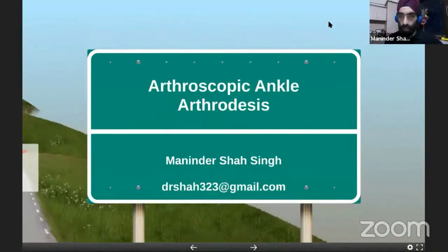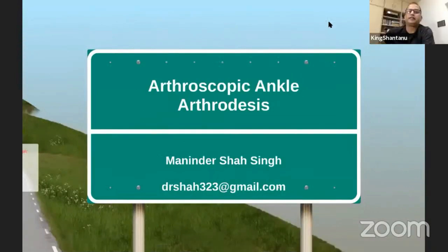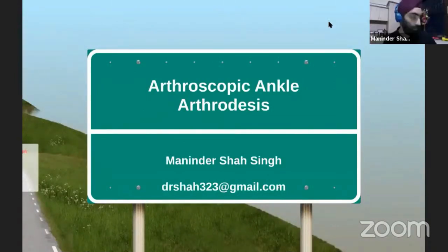Thank you for inviting me here. I think it's a great initiative getting these video techniques. I've been asked to speak on arthroscopic ankle arthrodesis — going from all the open techniques, we now have a slightly minimally invasive ankle arthrodesis.